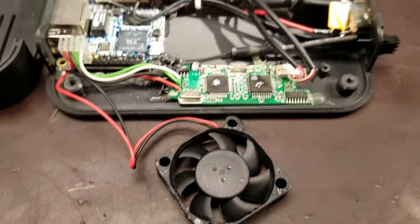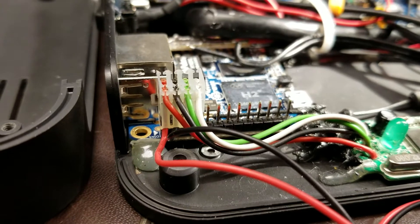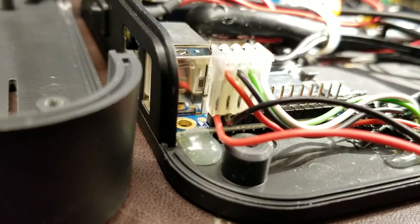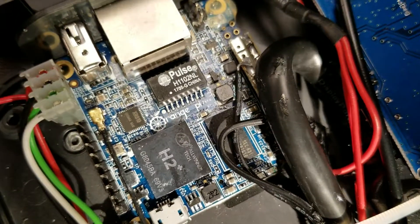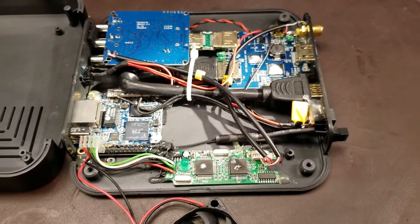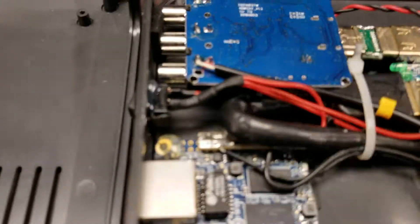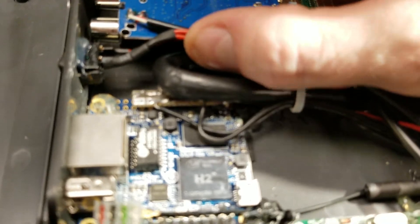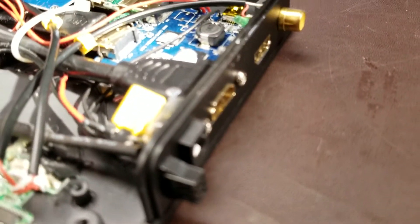I'll start with the fan and how they've chosen to connect it to power. Instead of making a purpose-built connector that included the fan, they slipped the wires up inside the connector and pressed it onto the pin headers on this Raspberry Pi knockoff, which is called an Orange Pi Zero. They've programmed it with basically Hyperion, which is an open source project for doing ambient lighting.